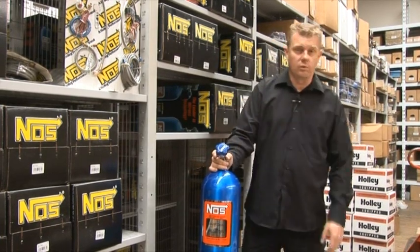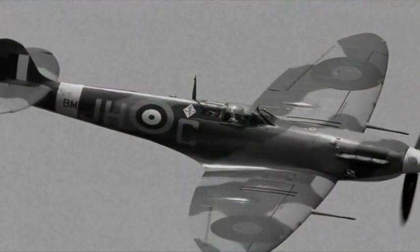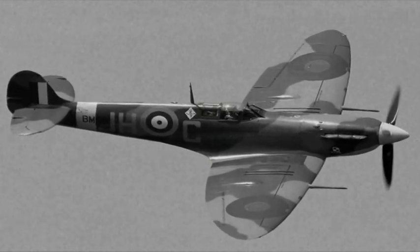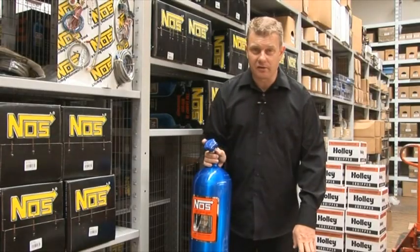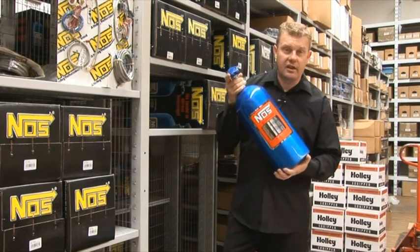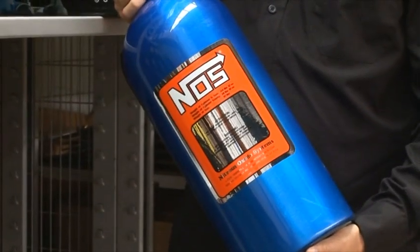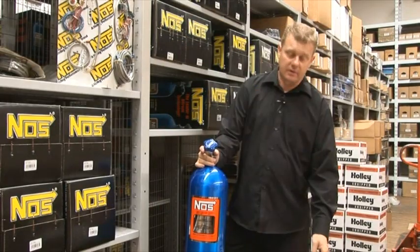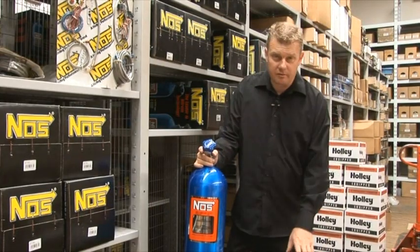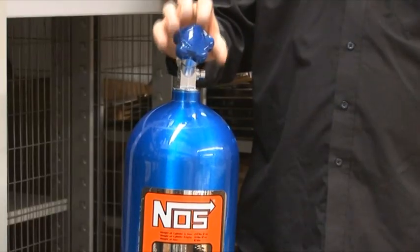It all dates back to World War II. They started using nitrous oxide in WWII fighter aircraft to get a bit more speed out of them to get away from the enemy. Now effectively, nitrous oxide is a form of chemical supercharging. The nitrous oxide is held within this bottle under quite an amount of pressure, then run down through a line to the front of the vehicle, to your intake system. It then enters the intake and goes into the combustion chamber.